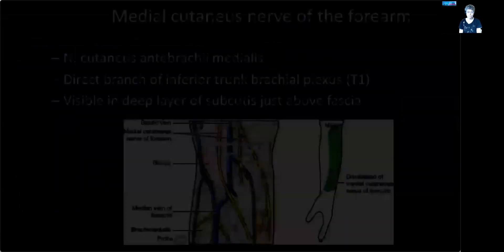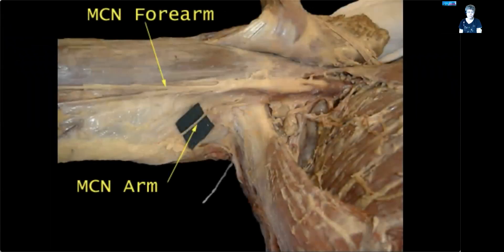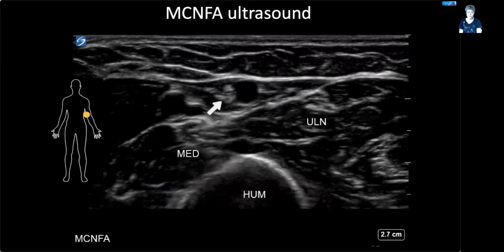Let's go on to the medial antebrachial cutaneous nerve. This is a direct branch of the inferior trunk of the brachial plexus that can be found subcutaneous from the proximal forearm on the medial side. You can see a dissection image here. Just as any other sensory skin nerve, it's in the deep layer of the subcutaneous, and it can be found just between the median and ulnar nerve.